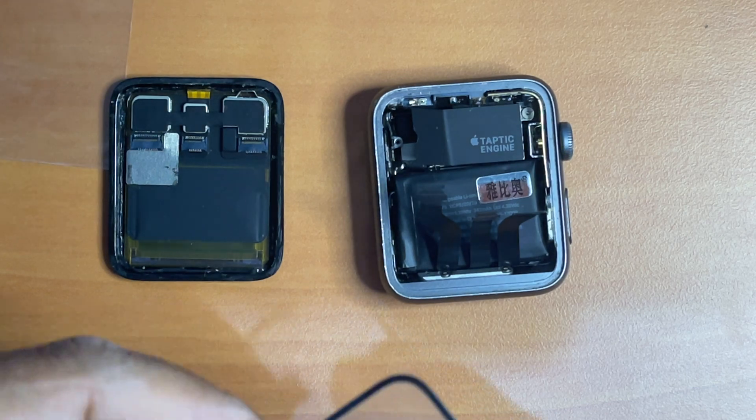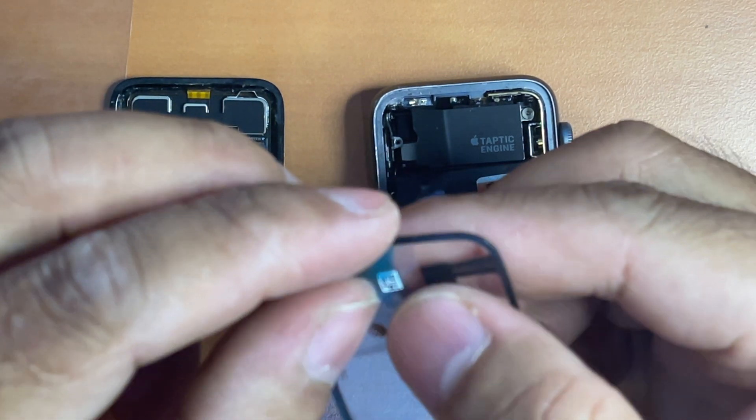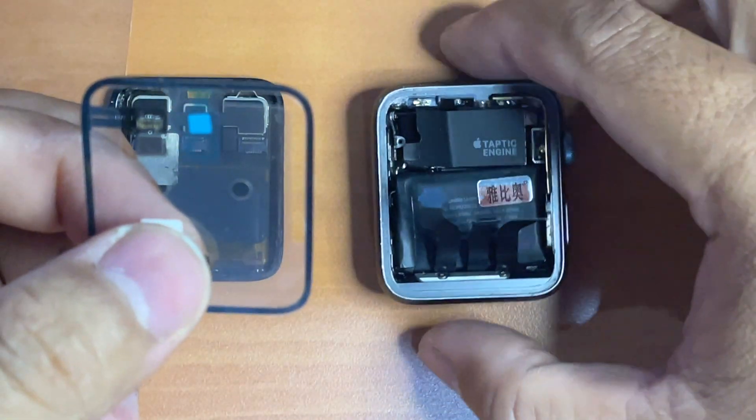Once it is clean, it's time to install the new force touch sensor gasket. There are two stages of removing the plastic covering the adhesive. We need to remove this side first and the other side will be removed later on. Just flip it over to face the Apple Watch casing.